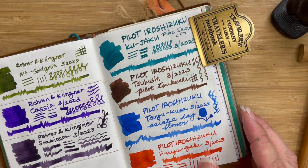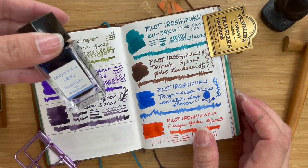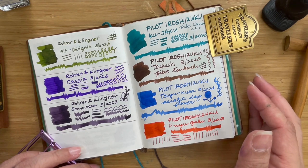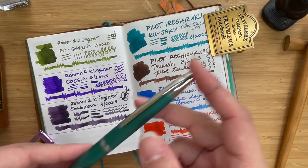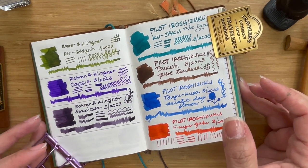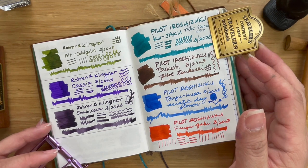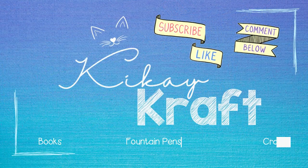I'm a little bit happy with the collection I got from the Iroshizuku line — the colors I chose. Perhaps I might want to get the more purple-pink one, I think it's called Yamabudo. But so far I love these colors. Kujaku is such a winner for me, and it matches so well with my Emerald Green Pilot Decimo — it's actually inked with that and I think it's going to stay. Thank you very much for joining me. I hope you join me in more ink explorations here at Kikai Crafts. This is Kai — have a great day or a restful evening. Bye everyone!